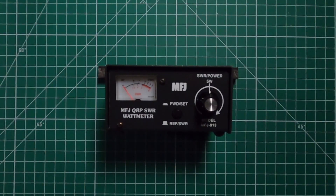Per the owner's manual, the MFJ813 is a HF QRP wattmeter that measures forward power and reflected power over a zero to five watt calibrated range. It also indicates relative power and reads SWR with any transmitting range from 100 milliwatts to 50 watts output.